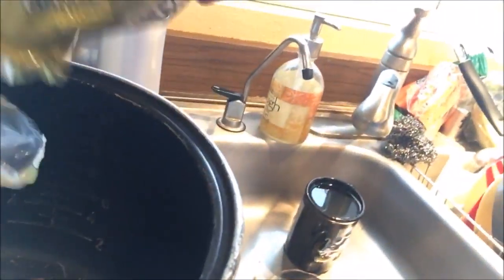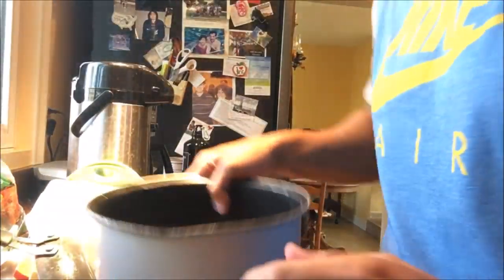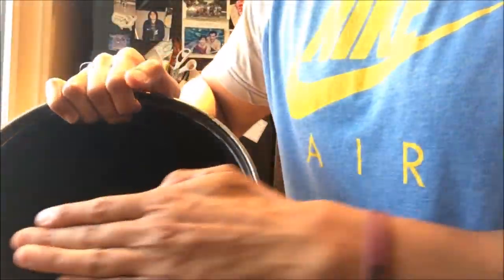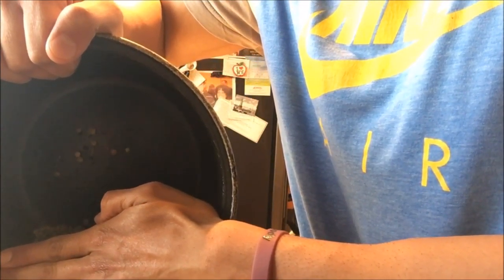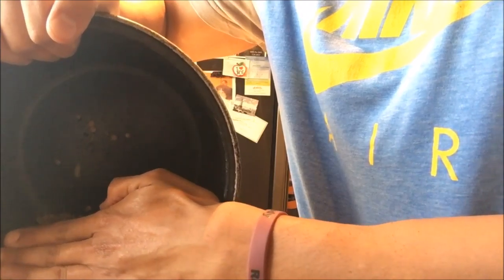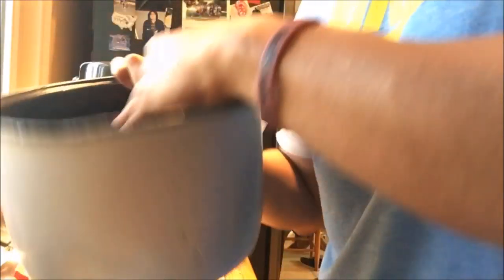I'm going to measure out 100 grams of lentils. What I like to do after that is rinse the lentils out — I like to do this with my rice as well. Don't ask me why I like to rinse it out, I just do. So that's what it looks like now.